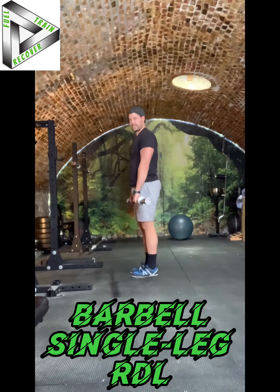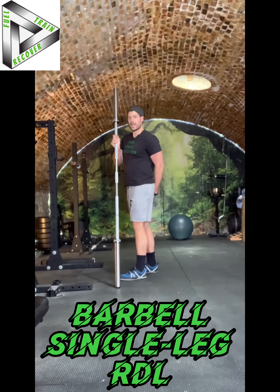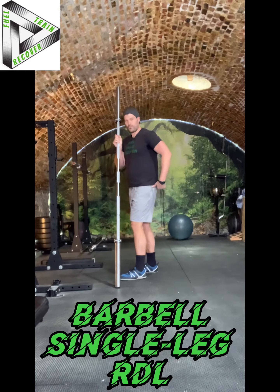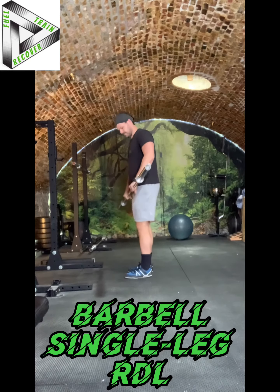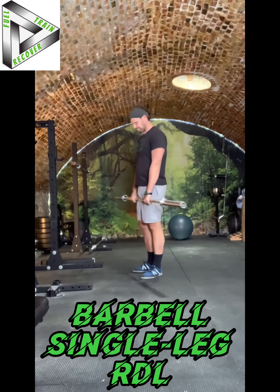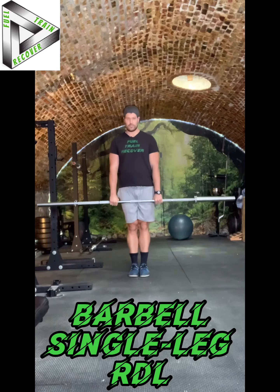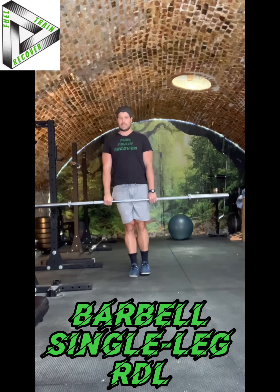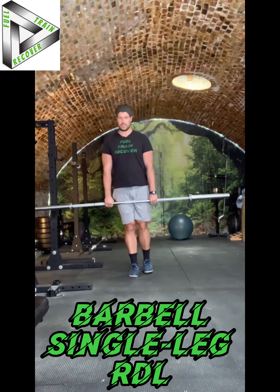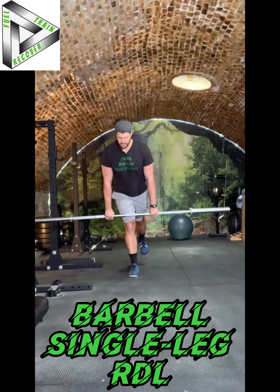The Barbell Single Leg RDL is really about targeting hamstrings and control through your hip joint. You're going to grab the barbell about shoulder-width apart. When you are getting ready to do the movement, you have to shift all your weight onto one foot. Lightly lift the other foot off the ground. Keep pulling the barbell into your body as you hinge from the hip.